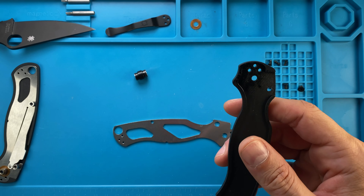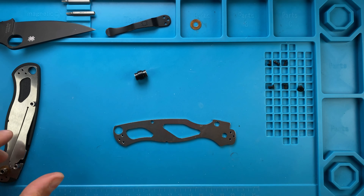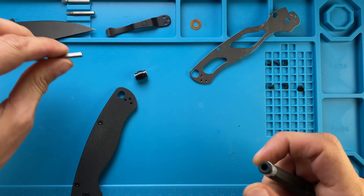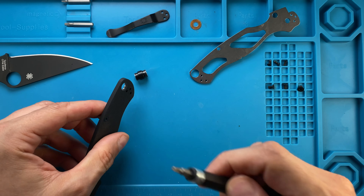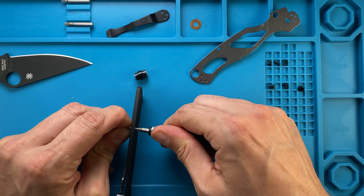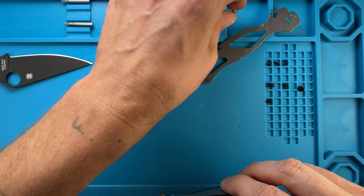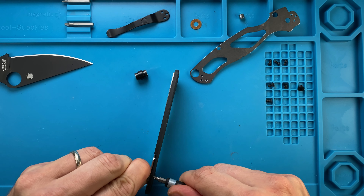Let's just clean this out because we're gonna store them away. And then we're gonna need to remove with a T8 screws from here — this is out — and another T8 screw right over here.